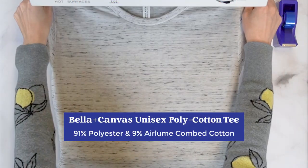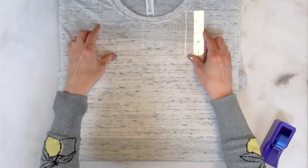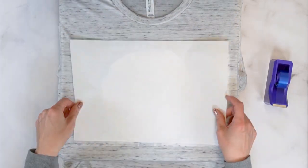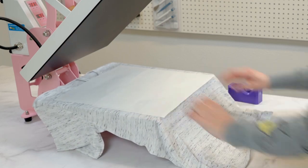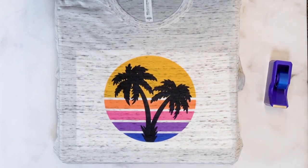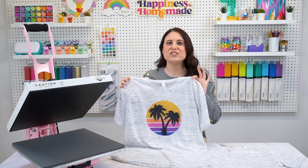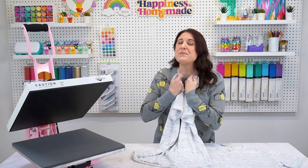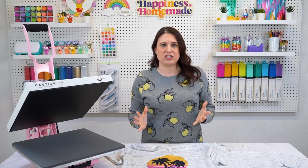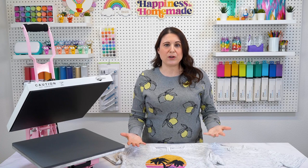This next shirt looks a little different but produces some really cool results. This is a Bella Canvas unisex poly cotton tee in marble white, made up of 91% polyester and 9% heirloom combed cotton, making it super soft and comfortable. The higher polyester content will result in vibrant, long-lasting prints, and the marbled coloring lends some really cool effects to the finished print. Remember, sublimation ink is transparent, so it's going to pick up and show the color of the shirt underneath it — giving it a vintage vibe while the print is still super bright and crisp. It's one of my favorites because not only do the prints look super cool, but it's also one of the most amazing-feeling shirts ever, feeling more like a t-shirt than an athletic shirt.